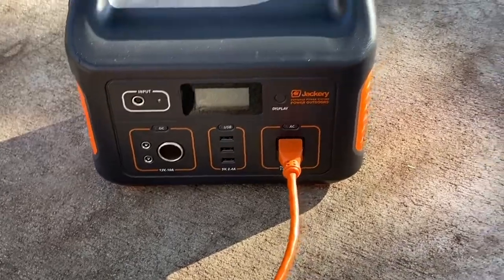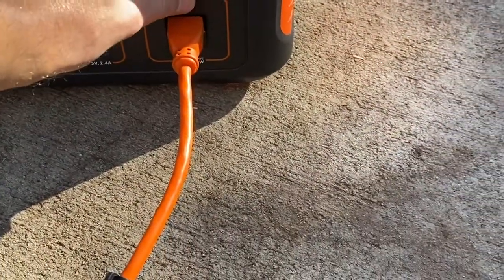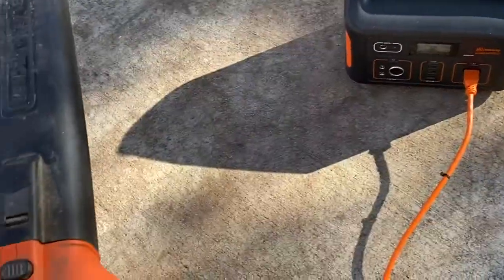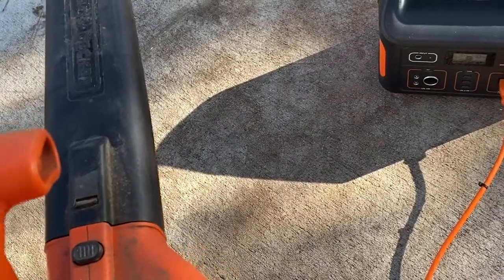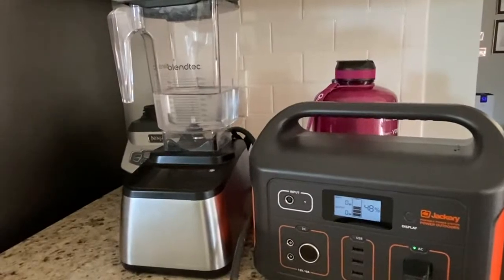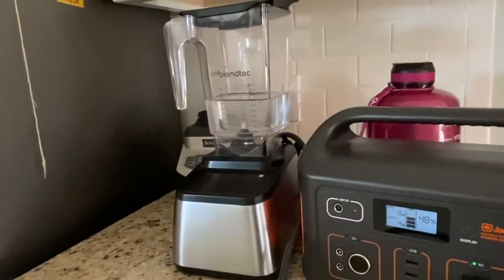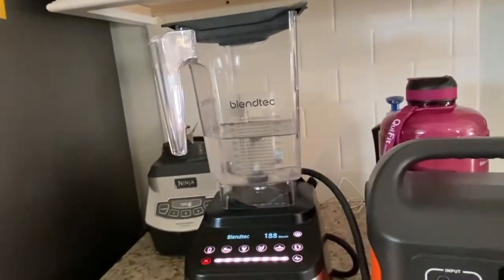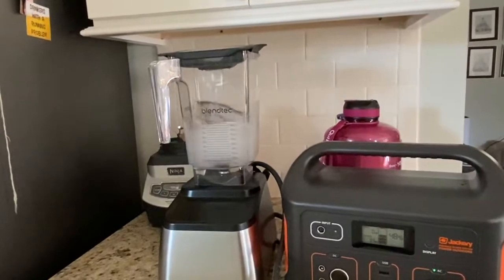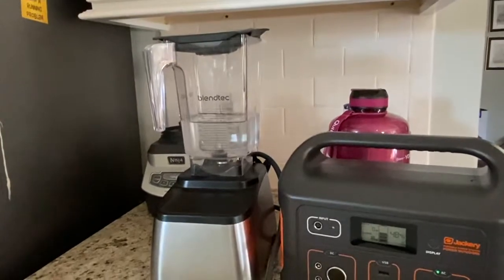I've got the leaf blower plugged in — probably not going to work. And nope, it kicks off. Inspired by 'Will It Blend?', let's see if the Blendtec blender works with the Jackery — putting it in clean mode. Unfortunately, the Jackery does not blend.